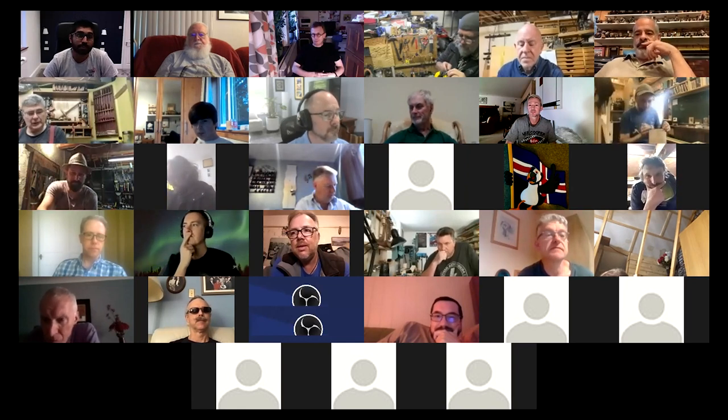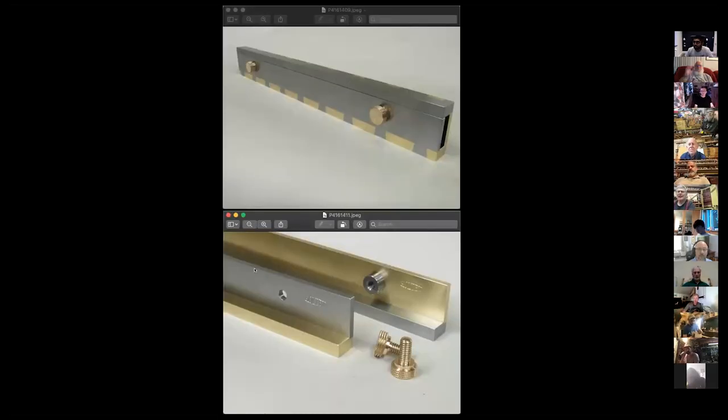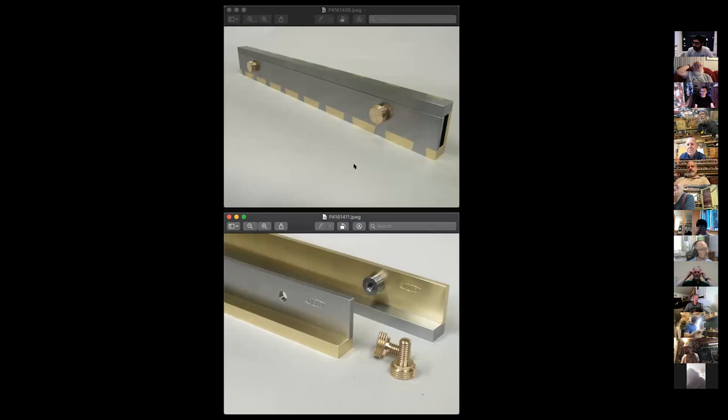This week on our topic talks, we'll talk about winding sticks. As usual, for anyone who hasn't joined us before, if you pop your name in the chat, I will ask you when it's your turn to speak and we'll go in order. While people are popping their names in, I'm going to show some pictures sent to me today by Carl Holtite. Unfortunately he can't join us today, but he has sent a picture of his winding sticks — he made these out of what looks like brass and steel. He asked me to show these, so I've decided to share them here.